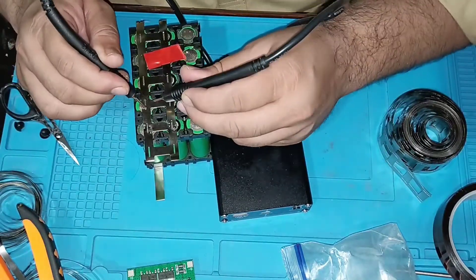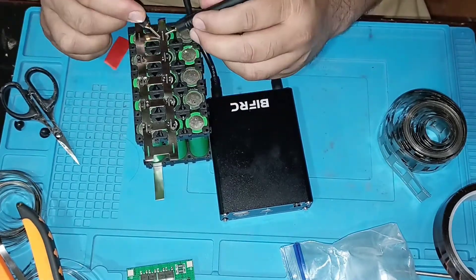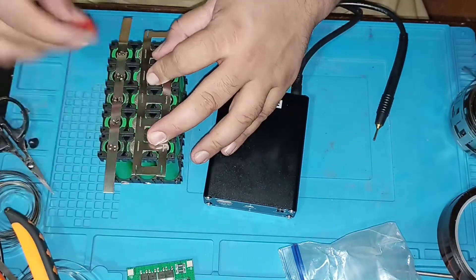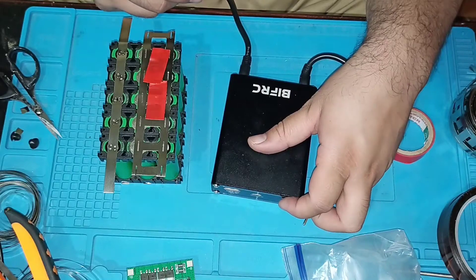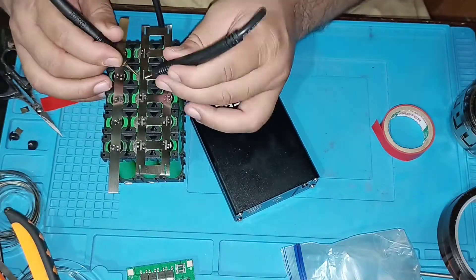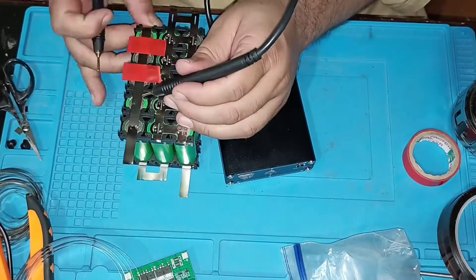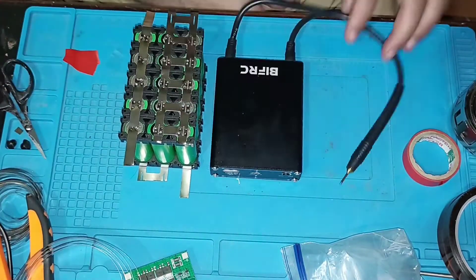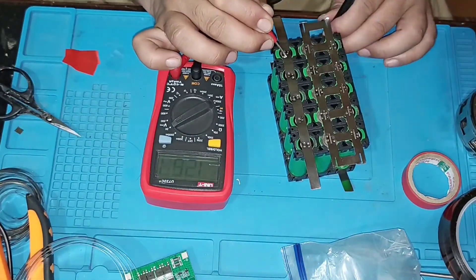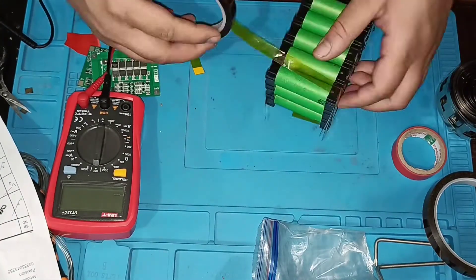I start welding with my spot welder. Now the 12-volt pack is created. Secure all the cells with heat-resistant tape.